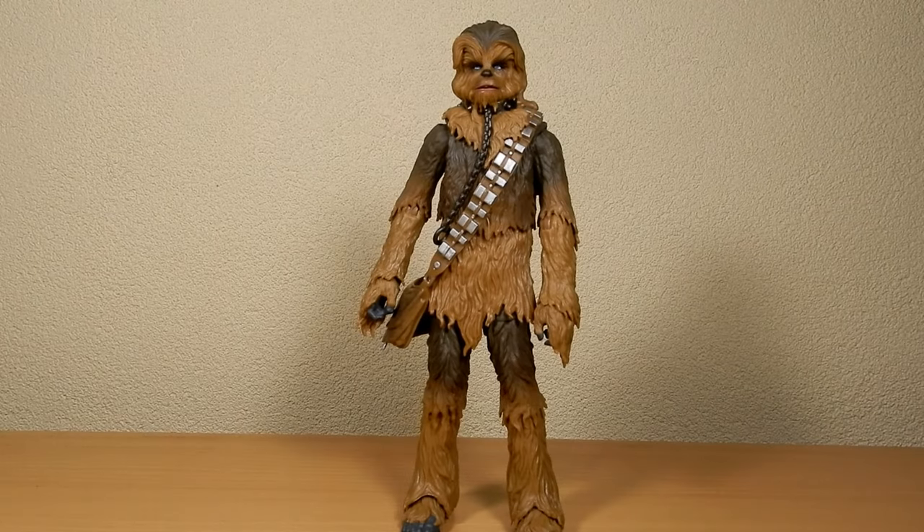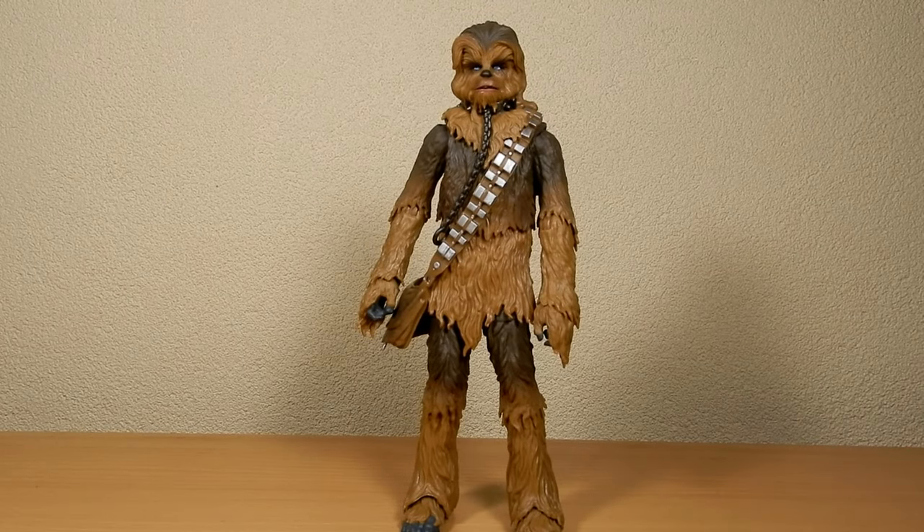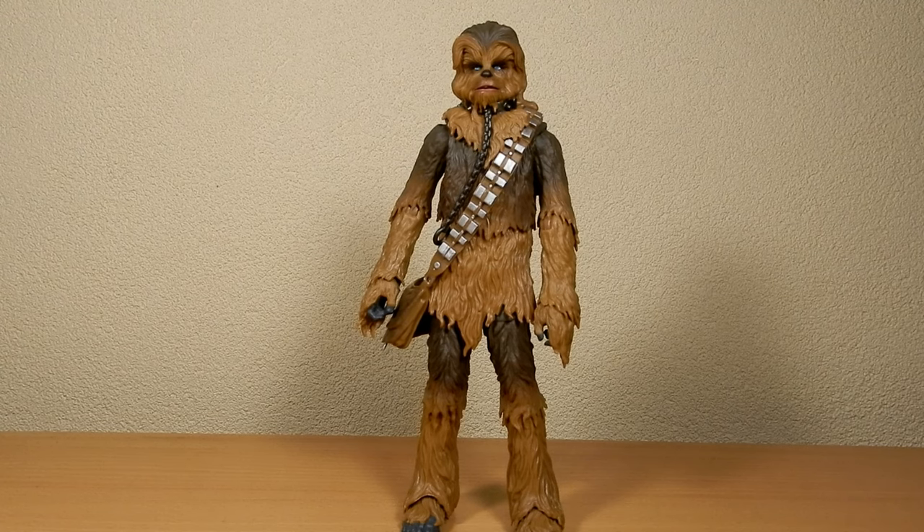Hey folks, welcome back to another Star Wars Black Series action figure review. We're looking at the 40th anniversary of Return of the Jedi Black Series vintage carded.